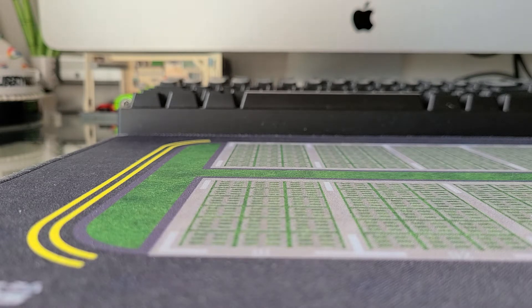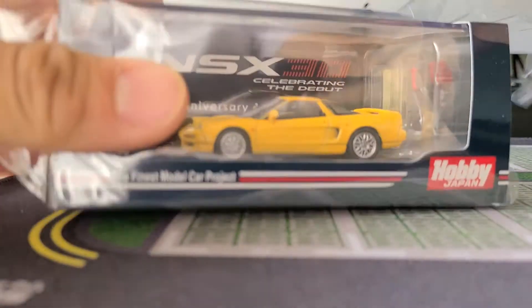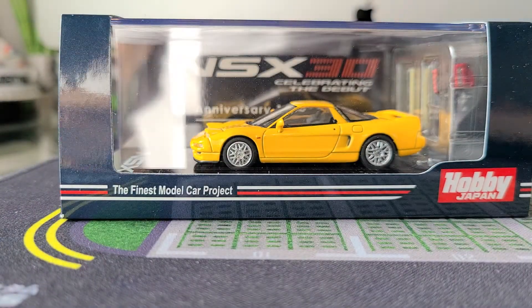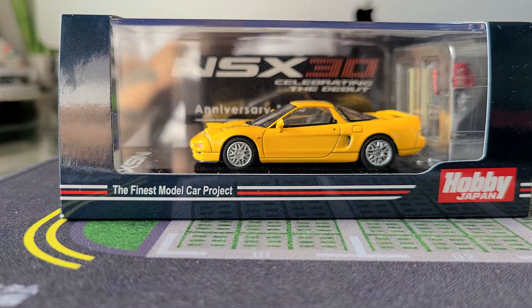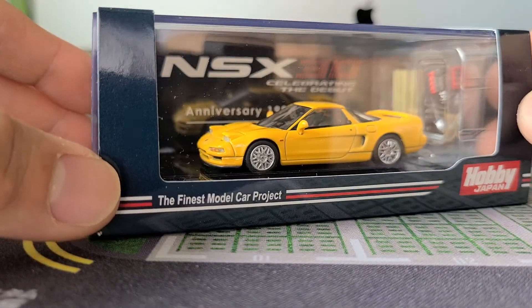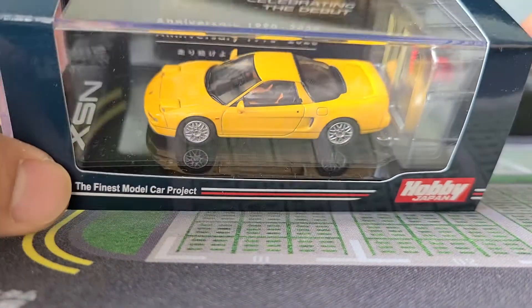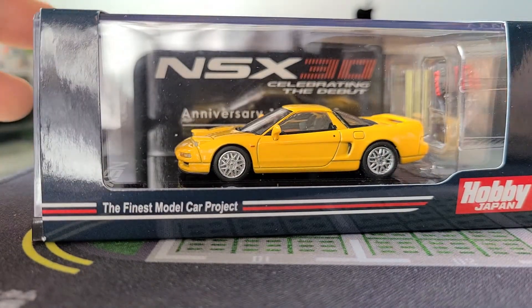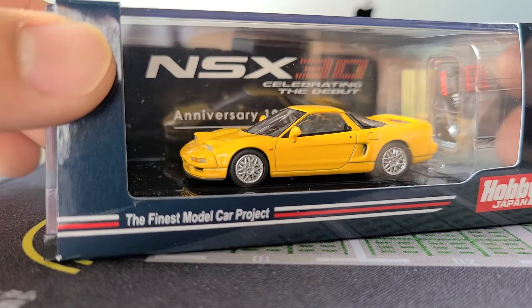They're definitely high for average die cast in this kind of packaging where you get the sleeve. I think it's on the high end — it's right up there with Tomica Limited Vintage. But sometimes when you're ordering this stuff you don't really realize how much it costs because you're just so intrigued by the actual model itself and maybe the accessories that it comes with, so you just end up buying it.